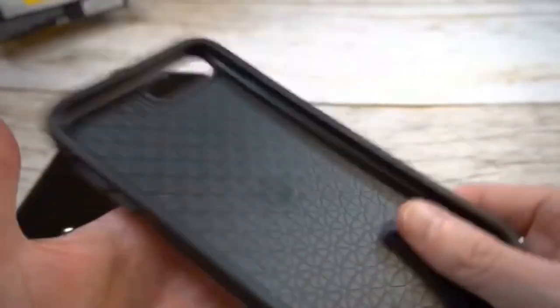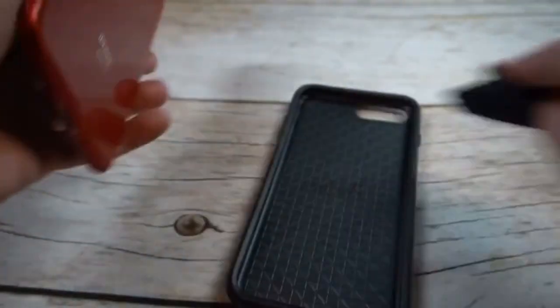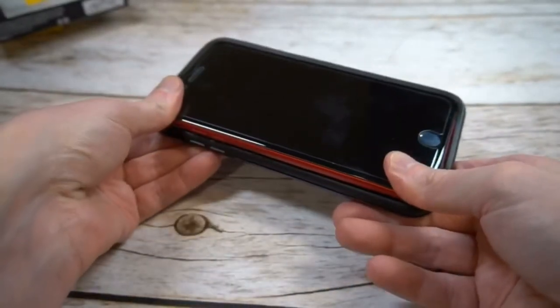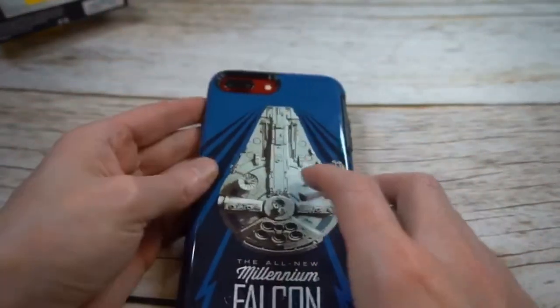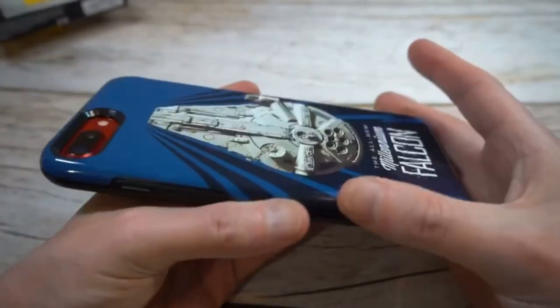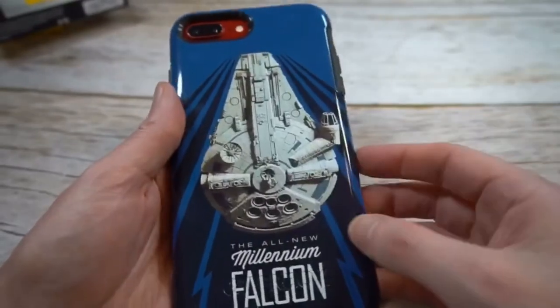Again, it has a nice feel to it and it's going to give you some nice protection as well. It's definitely going to add some bulk, especially if you guys are rocking that 8 Plus, which is already a heavy phone — but not the end of the world if you're looking for some extra protection and you want to geek it out with some Star Wars stuff. Pop it in like that — I got that red on blue, it actually looks pretty nice. Usually I'm not a fan of mixing colors like that, but this blue and red kind of makes it pop out a little bit.